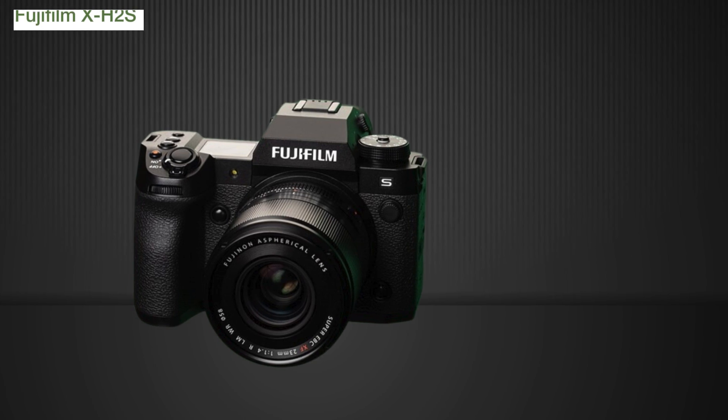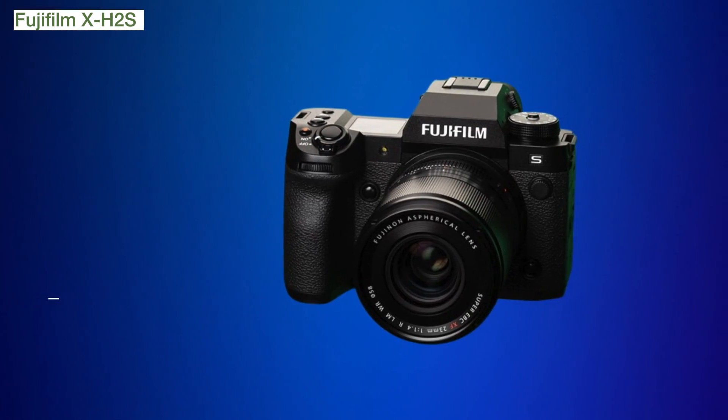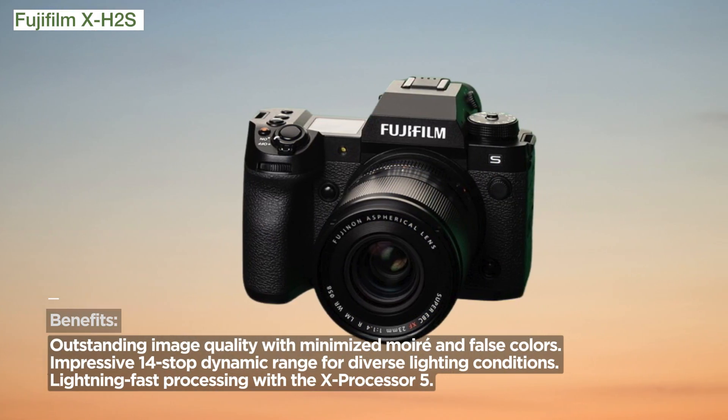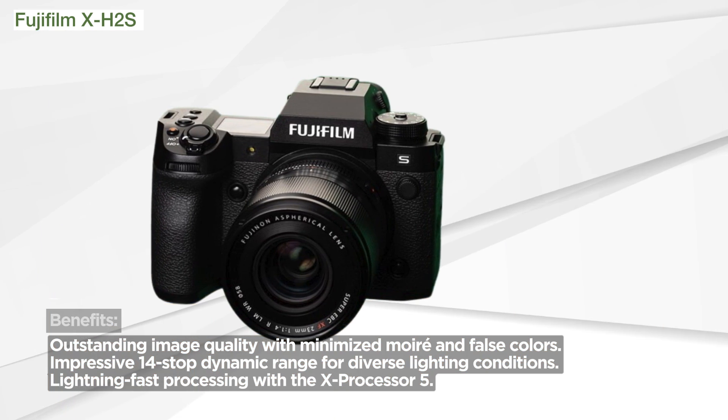The X-H2S marks a significant leap forward with its 26.1 megapixel X-Trans 5 stacked back-illuminated sensor. With minimized noise and false colors, expanded low-light capabilities, and an impressive 14-stop dynamic range, it ensures outstanding image quality.